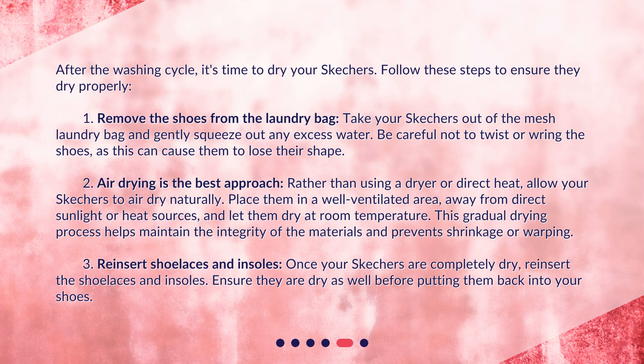Second, air drying is the best approach. Rather than using a dryer or direct heat, allow your Skechers to air dry naturally. Place them in a well-ventilated area, away from direct sunlight or heat sources, and let them dry at room temperature. This gradual drying process helps maintain the integrity of the materials and prevents shrinkage or warping. Third, once your Skechers are completely dry, reinsert the shoelaces and insoles, ensuring they are dry as well before putting them back in.